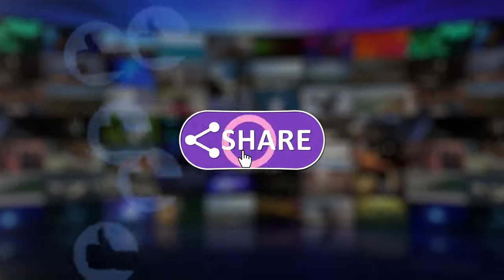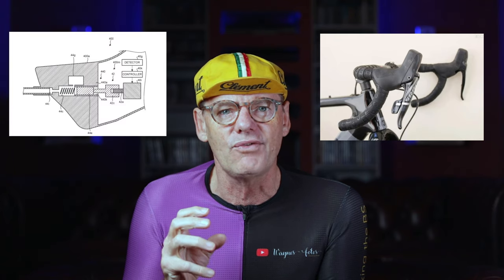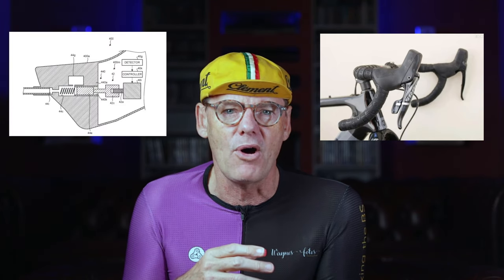Why bother making a system where only part is electric and the rest is conventional hydraulic? The advantage of placing the electronic components up in the hoods is that you can make the hoods a lot smaller, because the reservoir and actuation system can be fitted somewhere else on the bike — in the handlebars, the stem, or the forks. This makes the hoods much smaller and neater, removing the massive hoods we currently have.